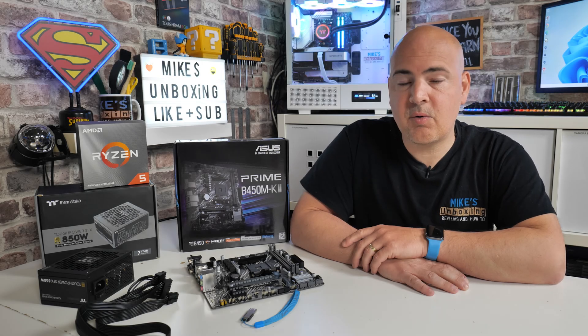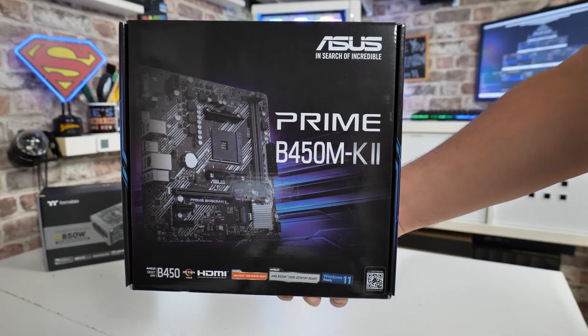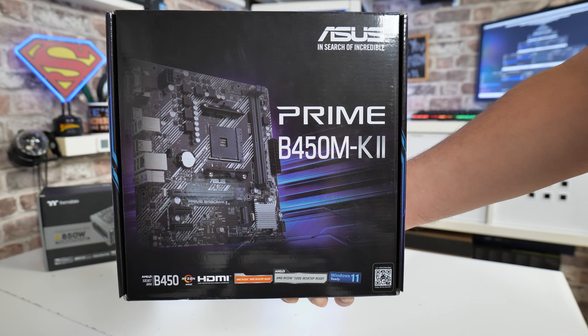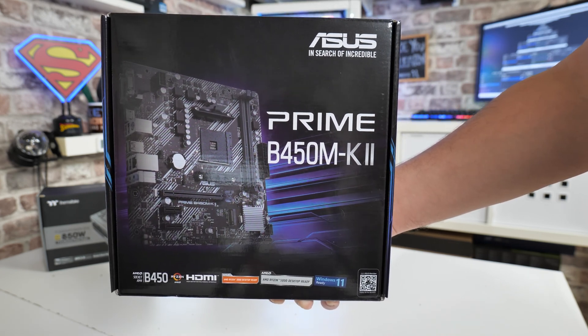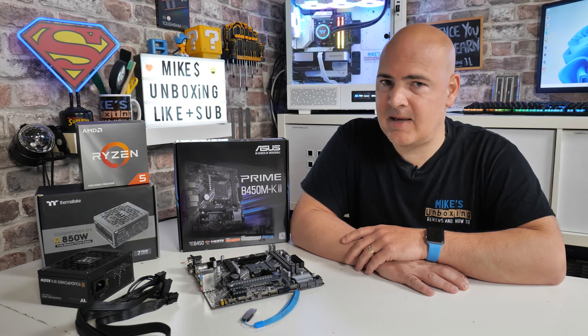Hi, this is Mike from Mike's Unboxing Reviews and How To, and in today's video we're going to show you how to perform a USB flashback on the ASUS B450M-K Mark II. It's pretty straightforward, but there are a few things which may get you when you're trying to do this for the first time, so watch the video through and then you should be able to perform this task with ease.